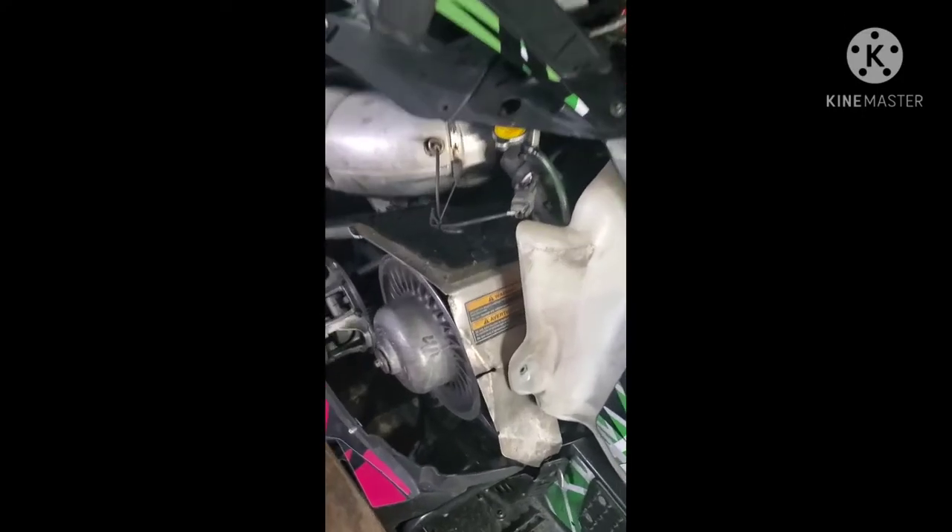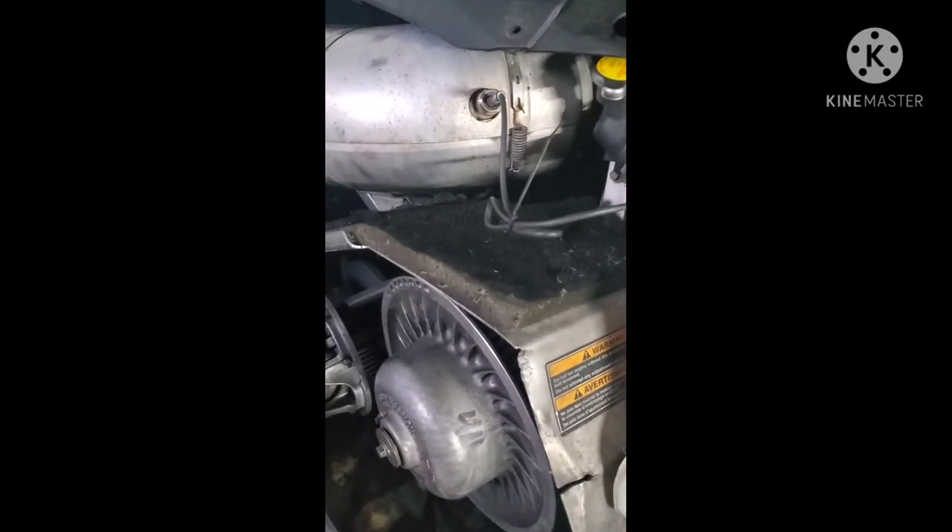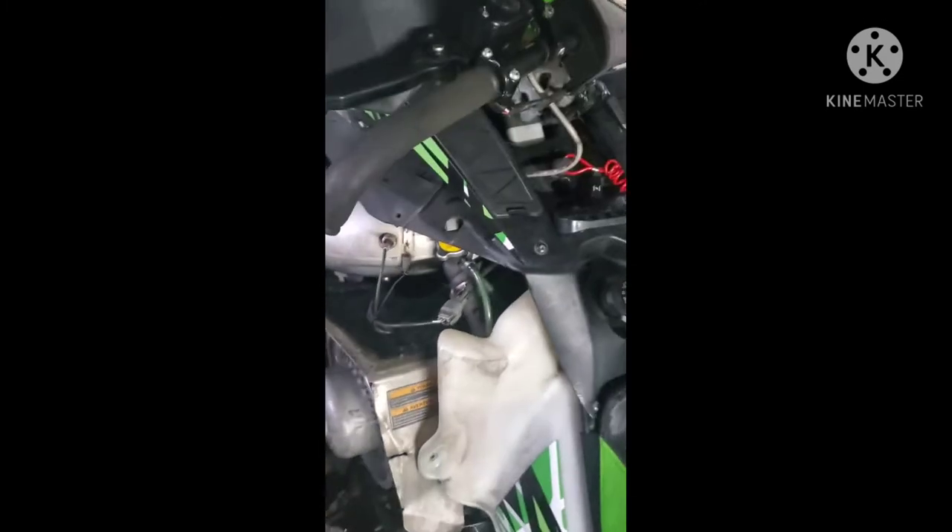Today I'm going to be showing you how to change out your temp sensor. For those who don't know, when your check engine light is flashing, there is a little box right here. The flashes will indicate a number, and they'll have a number for all your ailments on there. Now you can cross-reference that — saves a trip to the shop.